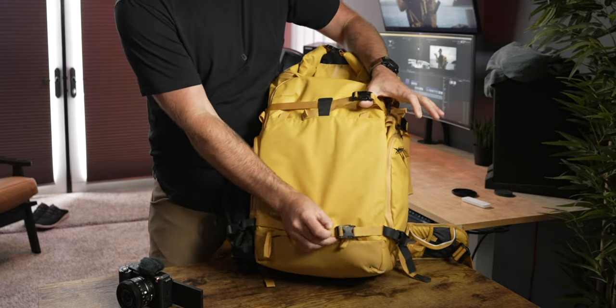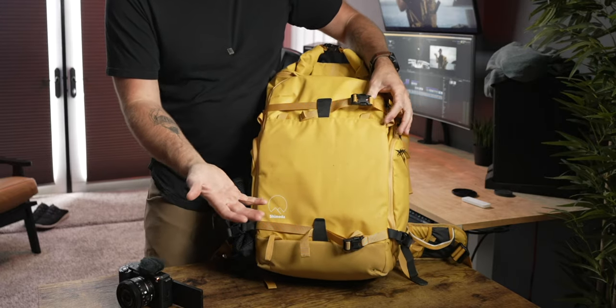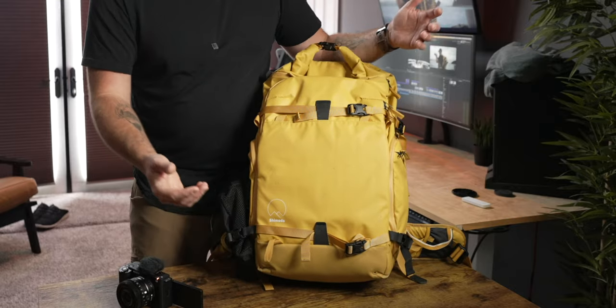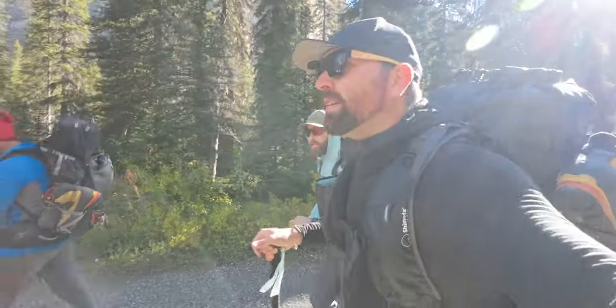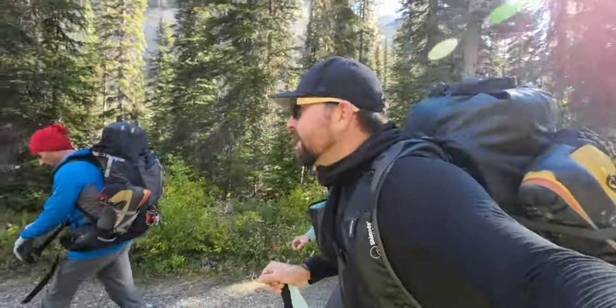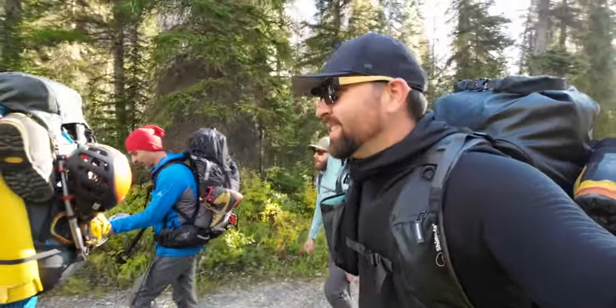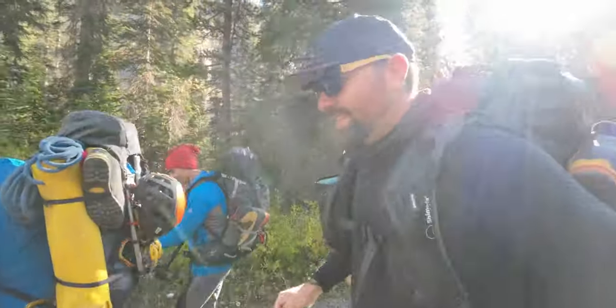On the front of the backpack there are two straps you can use for basically anything, plus different loops depending on what gear you're carrying. When I was doing a mountain climbing film I could hook my ice axe right here on the outside of my bag — it's set up for different styles of adventure, not just photography and film. It gives you a lot of flexibility.